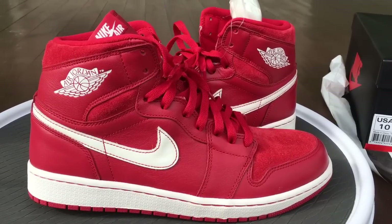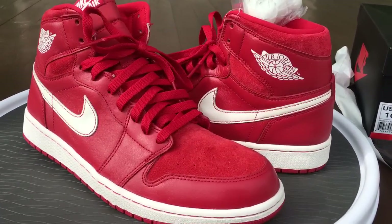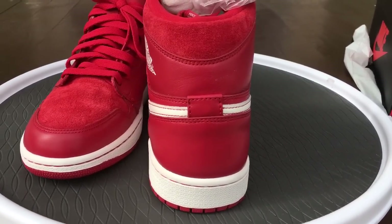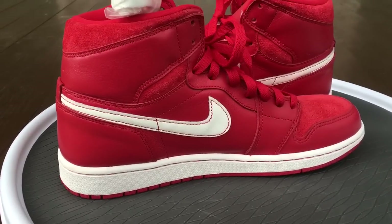What's going on YouTube fam, today I'm gonna give you a quick little review of the Jim Red Jordan Ones. These were supposed to drop in the US but they never did, and I don't know the reason why.